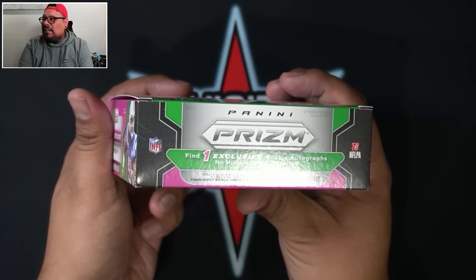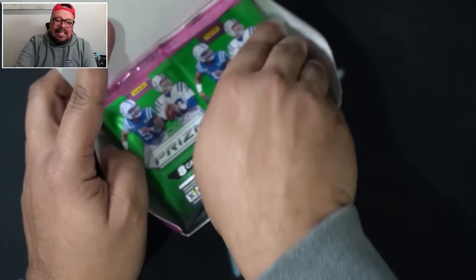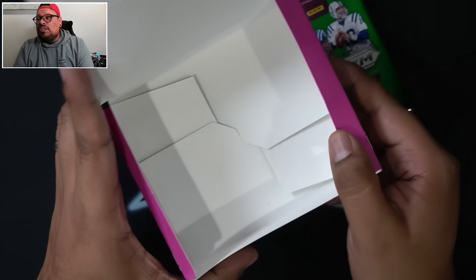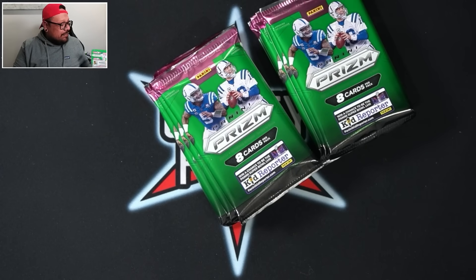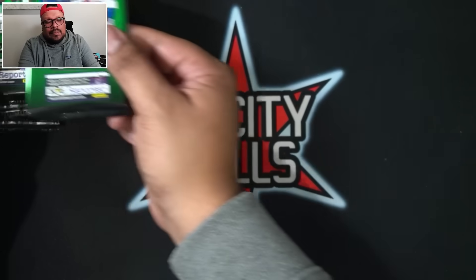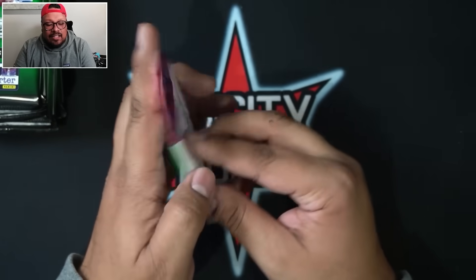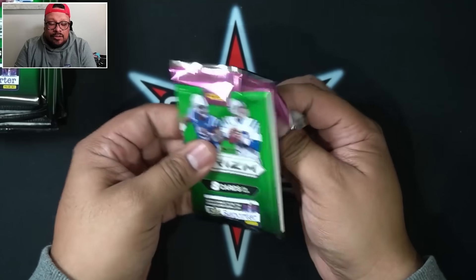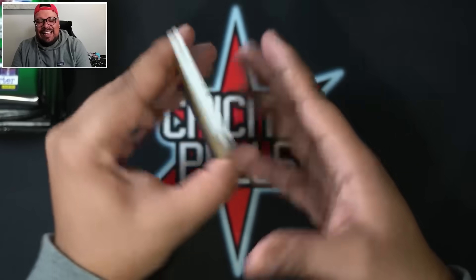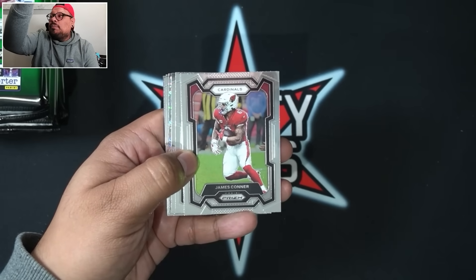This box is way smaller than a regular hobby box — only 80 cards in here. But I'm a huge fan of No Huddle only because you do get those numbered Prisms. I think it's very underrated when it comes to Prism. I love the colors on this box — it kind of reminds me of Barney the dinosaur with the purple and green. Let's get into it.